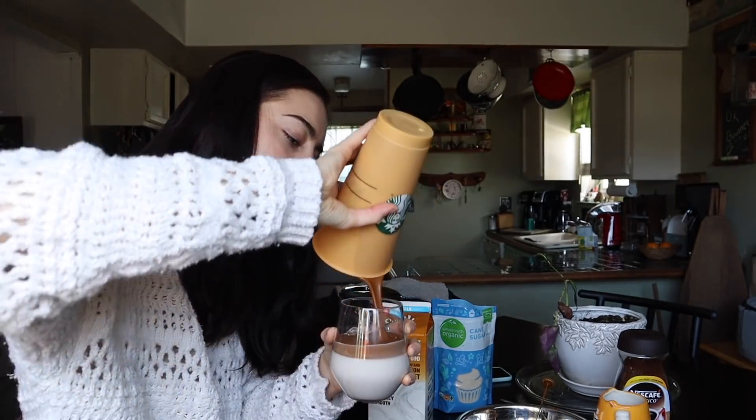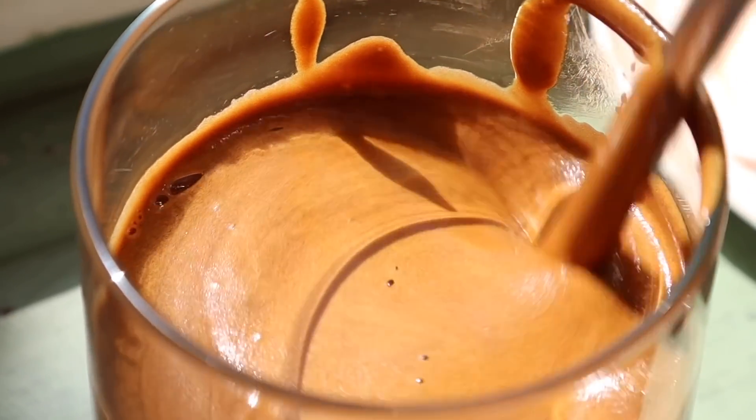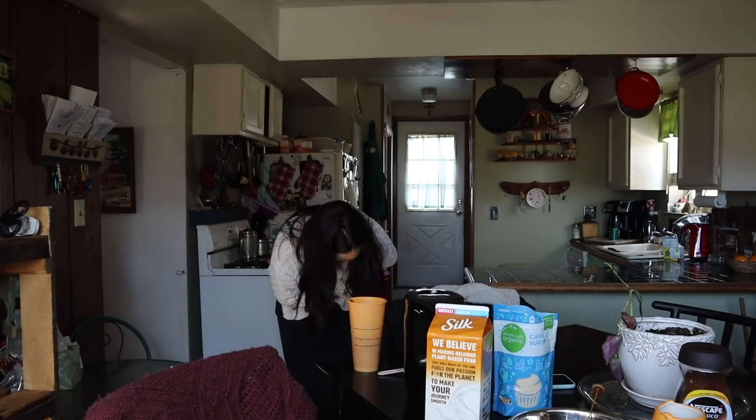Next, all you gotta do is pour some milk in your cup, pour the whipped coffee on top, and voilà. I haven't used this instant coffee for this recipe before so this is kind of a taste test too. The texture actually reminds me of Starbucks cold foam. Now that coffee shops are closed you're forced to become your own barista. Alright guys, let's try it!